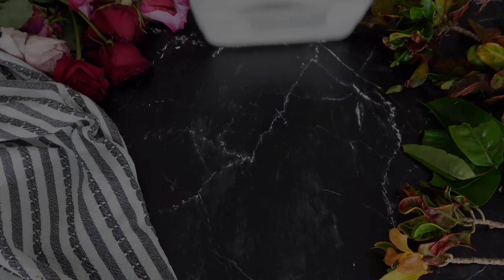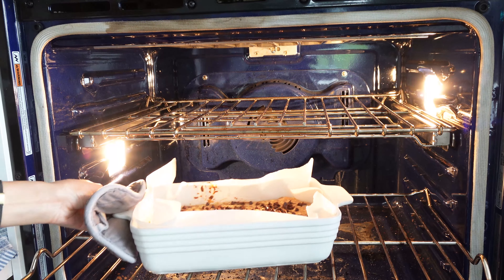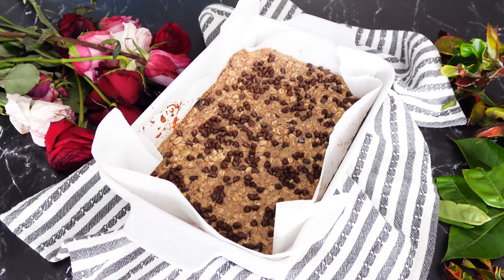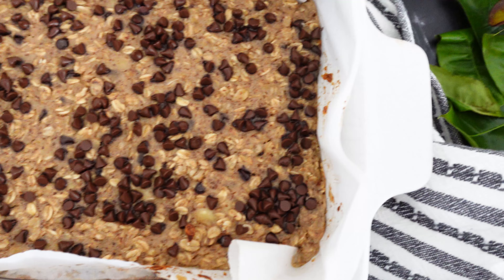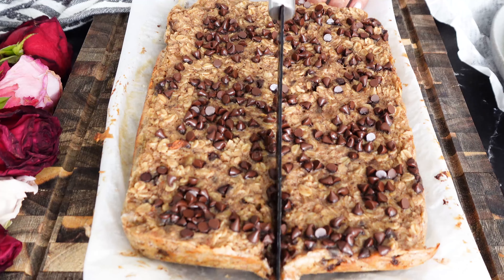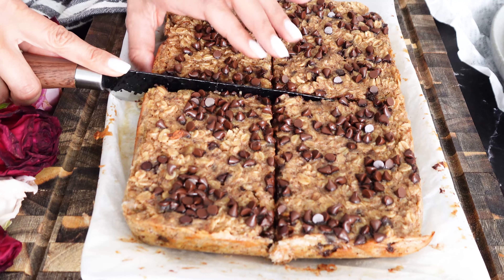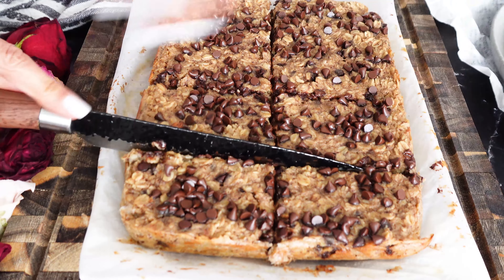Pop it in the oven for about 30 to 35 minutes until it's set, then take it out. Be really patient and let it cool a bit before cutting. You can scoop it with a spoon right away if you'd like, but I prefer to let it sit for about 15 minutes before cutting with a sharp knife into big portions. For my kids I cut smaller pieces, and for my husband and me more of a square shape.